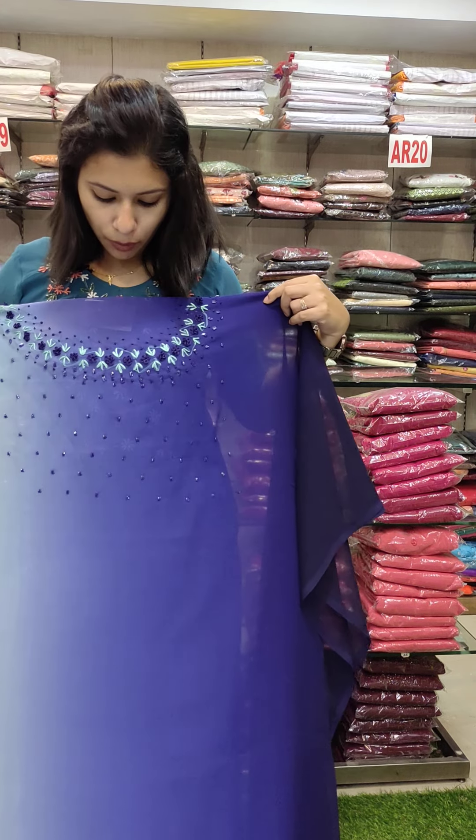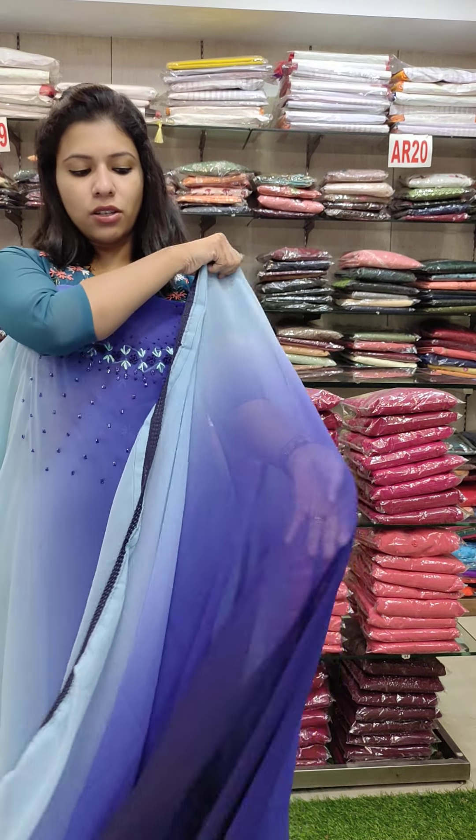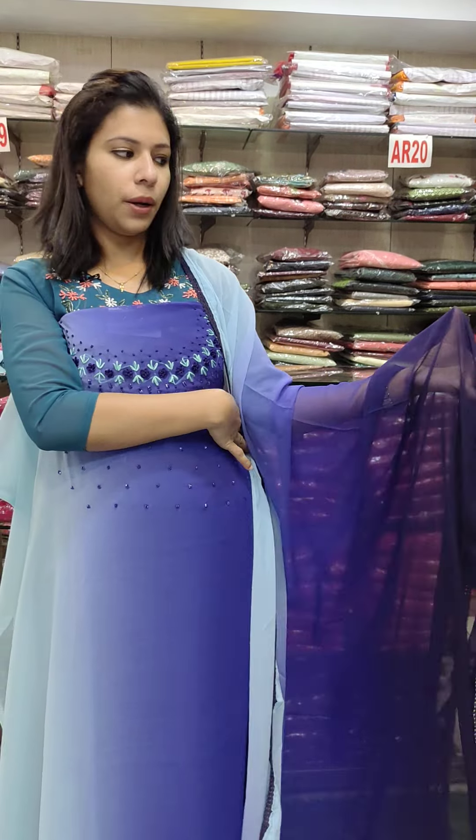This is a blue shade with a different color pattern with beads. The same color pattern with a small flower pattern. This is a soft cotton fabric. This is 580.